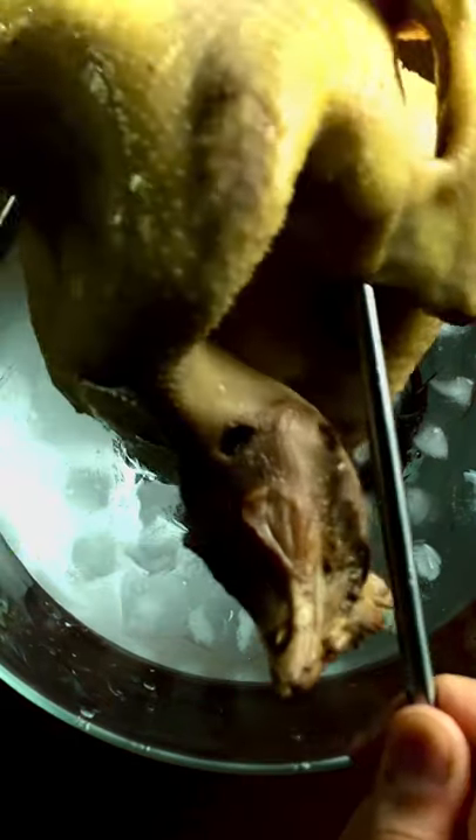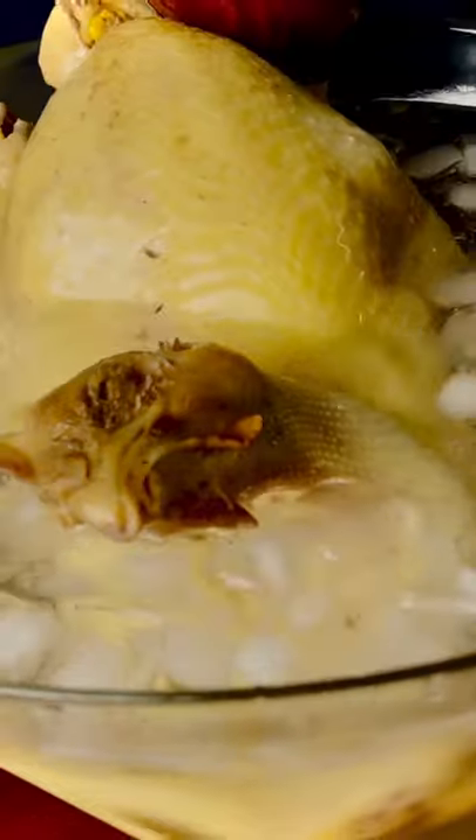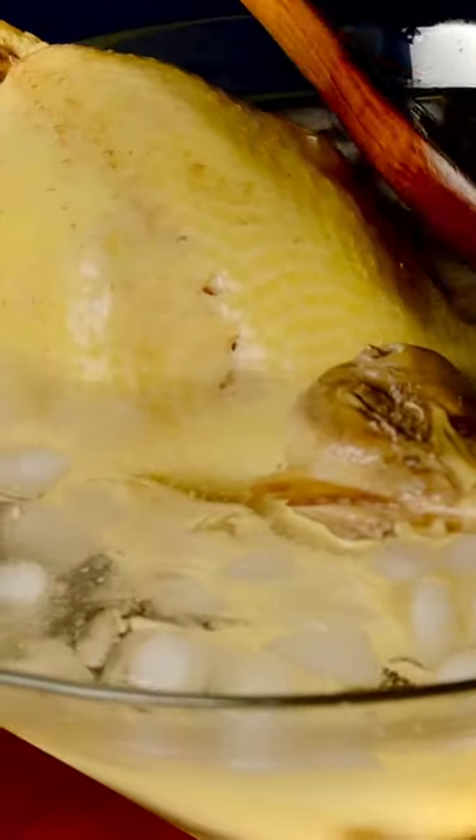Right after we take the chicken out of the pot, cool it in an ice water bath. This helps to immediately seal the sweetness and tenderness of the chicken.